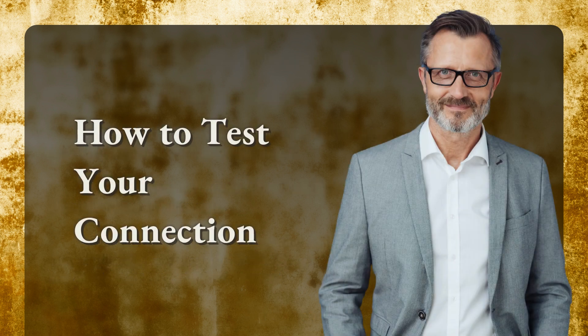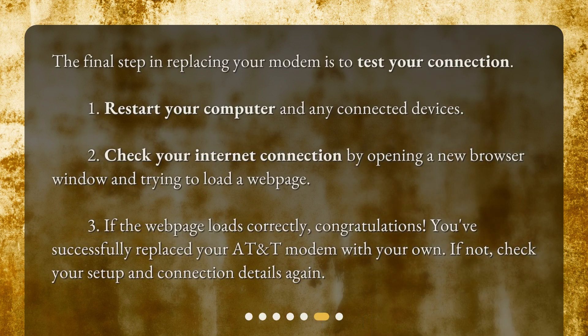How to test your connection. The final step in replacing your modem is to test your connection. 1. Restart your computer and any connected devices. 2. Check your internet connection by opening a new browser window and trying to load a web page. 3. If the web page loads correctly, congratulations — you've successfully replaced your AT&T modem with your own. If not, check your setup and connection details again.